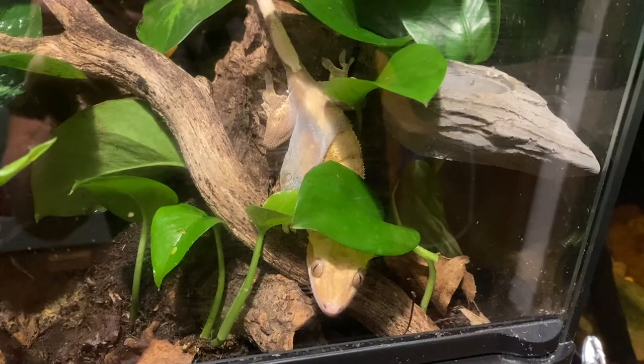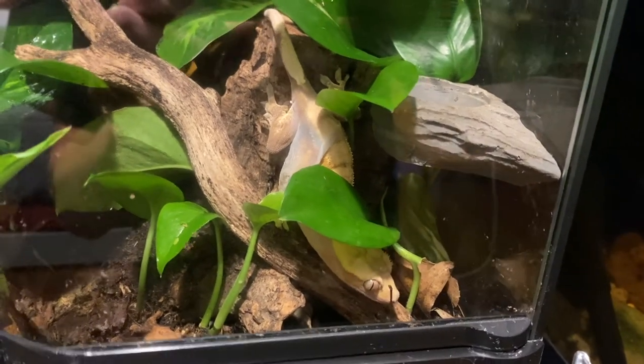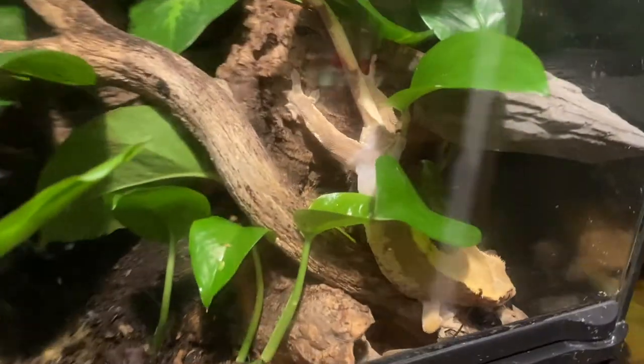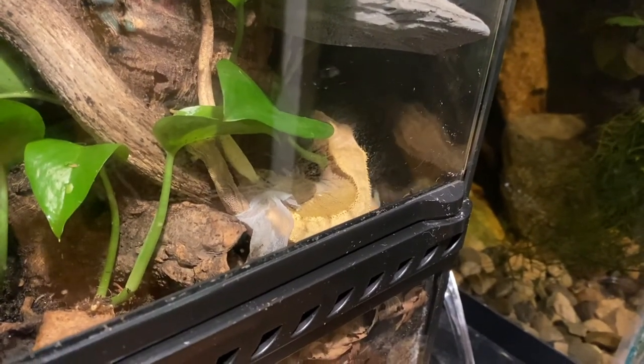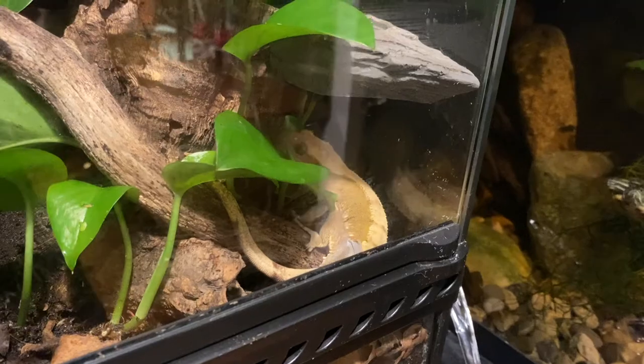If your crested gecko is having stuck shed problems, it's likely because you're keeping it incorrectly — more accurately, you're just keeping it too dry. They shouldn't have any problems. Mine haven't. I don't really notice when they shed, but they do, and I've never had any other problems other than this. This was a fluke, I'm sure, because everything else has gone completely fine. I keep a lot of crested geckos in bioactive enclosures and I've never had this problem besides this one time — it's kind of rare unless you're keeping them incorrectly.